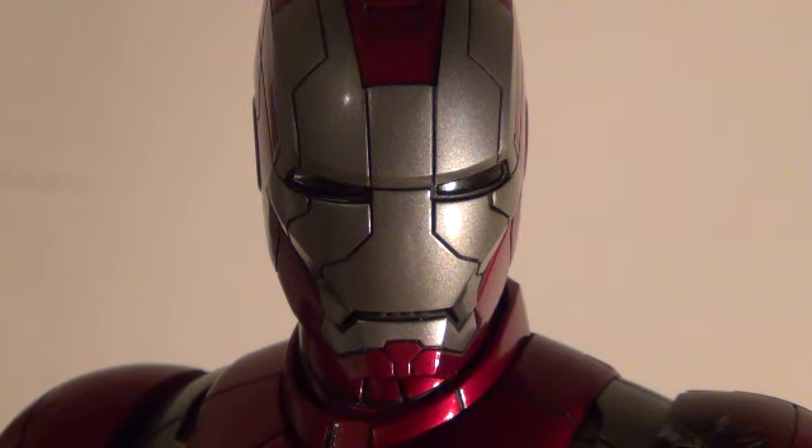I must say this is actually my favorite out of all three suits that were presented in the film — between 4, 5, and 6 — the 5 to me tops it all. I mean, there's a special place in my heart with the Mark VI, but there's something so unique about the Mark V that it's just a cut above the rest.